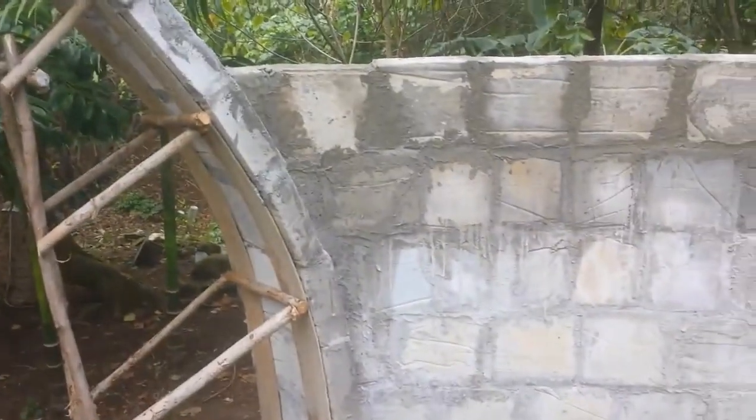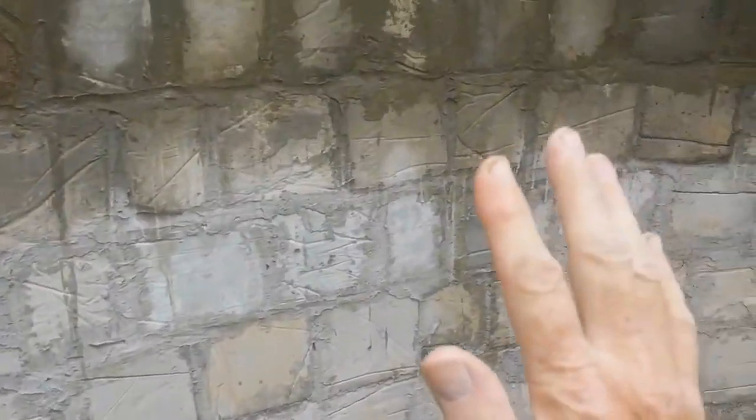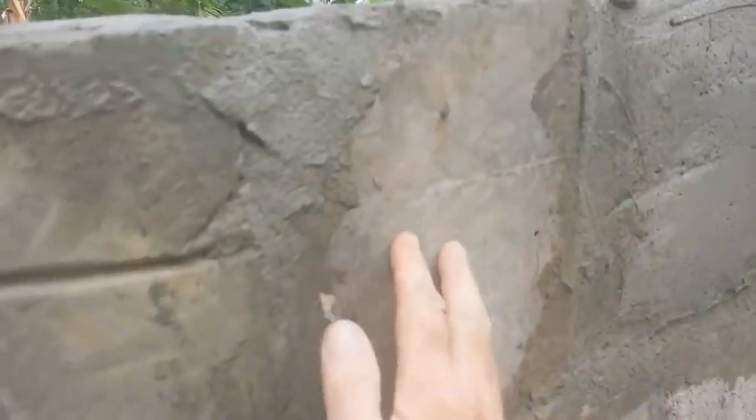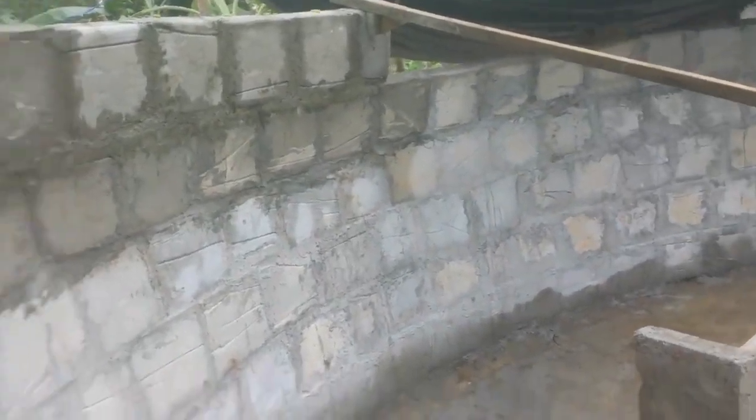We're inside the dome now. It's getting up higher as we go along and the inside is looking real nice. We're using the face of the block that was down on the plastic when it was made, so that part of the block is real nice and smooth. We should be able to smooth out all these edges and get a real nice interior.